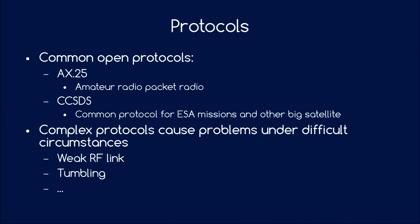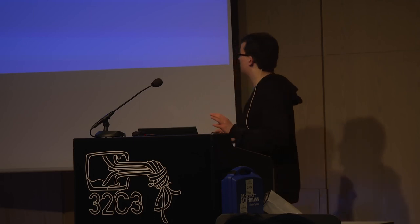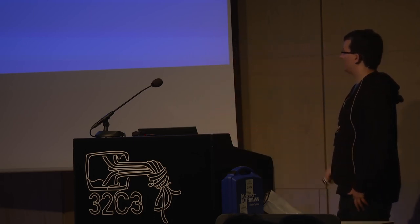A few words about protocol. Common protocols to look into include AX.25, the amateur radio packet radio protocol used for many CubeSats especially in earlier days. For something more advanced also used for big missions, take a look at CCSDS documentation, used for ESA missions. Please note that especially if you need a good connection — for example if the satellite is tumbling and you want to recover it — your protocol must be able to work with weak signaling. Someone tried to log in with SSH on a satellite: not a good idea — it needs handshaking.